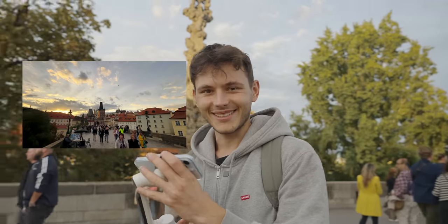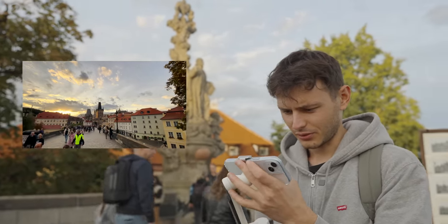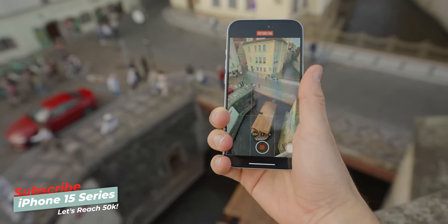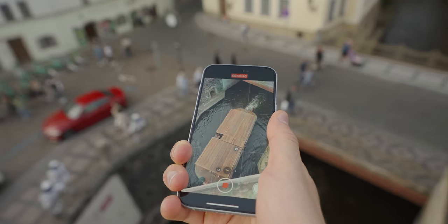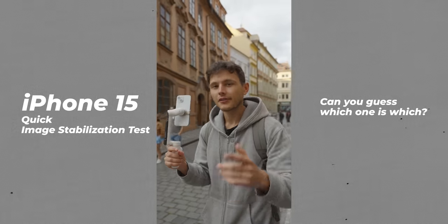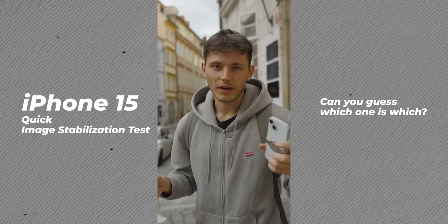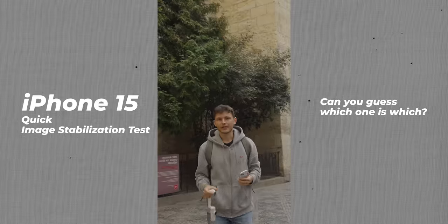It looks amazing — shots like this really put a smile on my face. Keep in mind I'm already working on an in-depth camera test of the 15 series, so subscribe not to miss it. Now let's do a quick image stabilization test — brand new iPhone 15 with the stabilizer and without. Let's compare. I'll be filming in 4K, and then do the same shot without the gimbal, as steady as possible to avoid excessive shakes. Now let's compare the results.